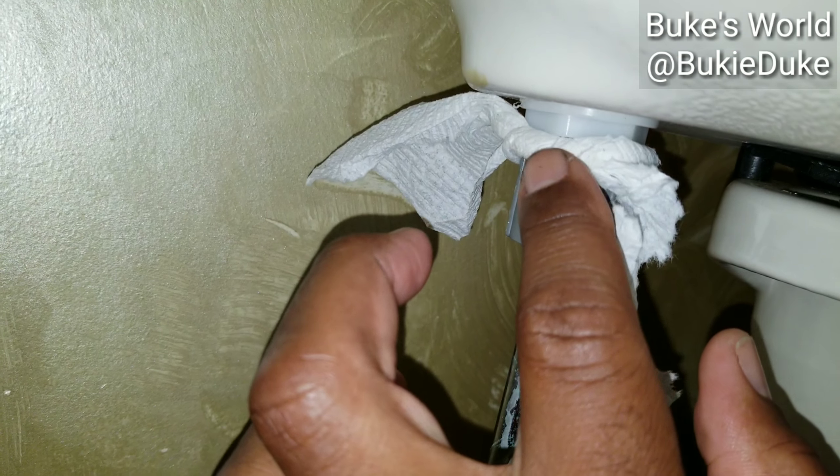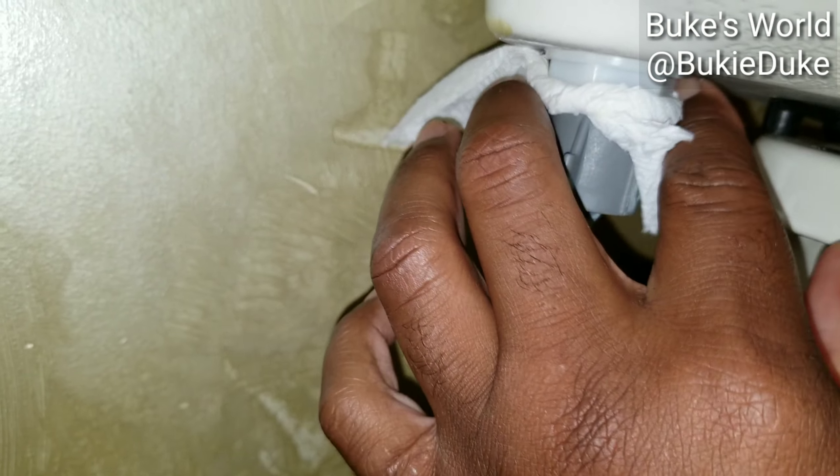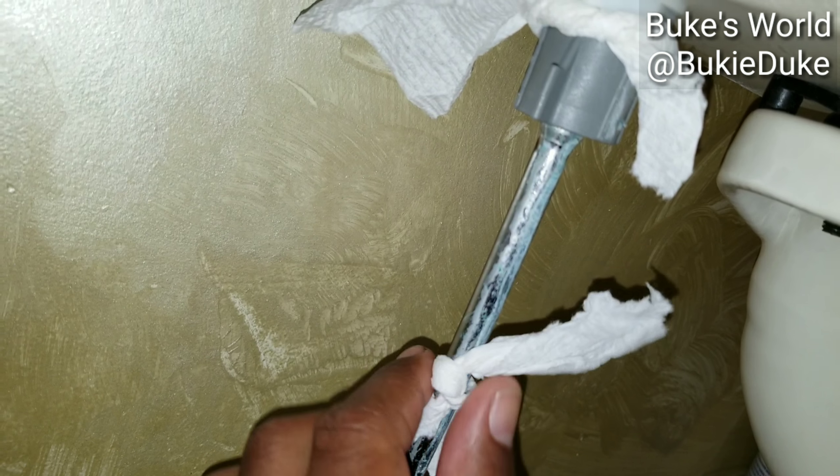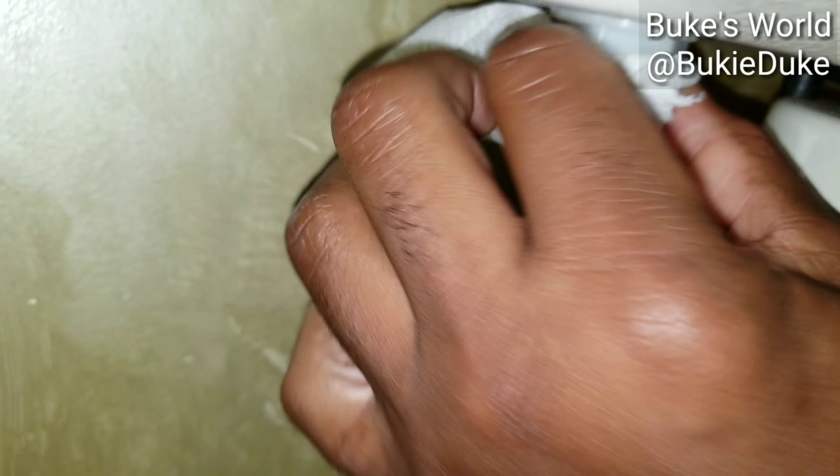And then I went right above to see if it gets wet, leaking from there. As it stands right now, both are dry. So I'll go to my next step.